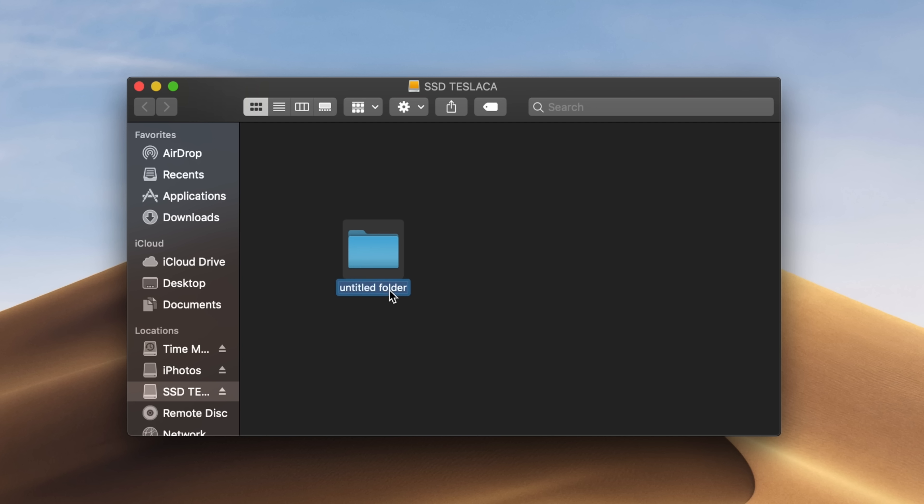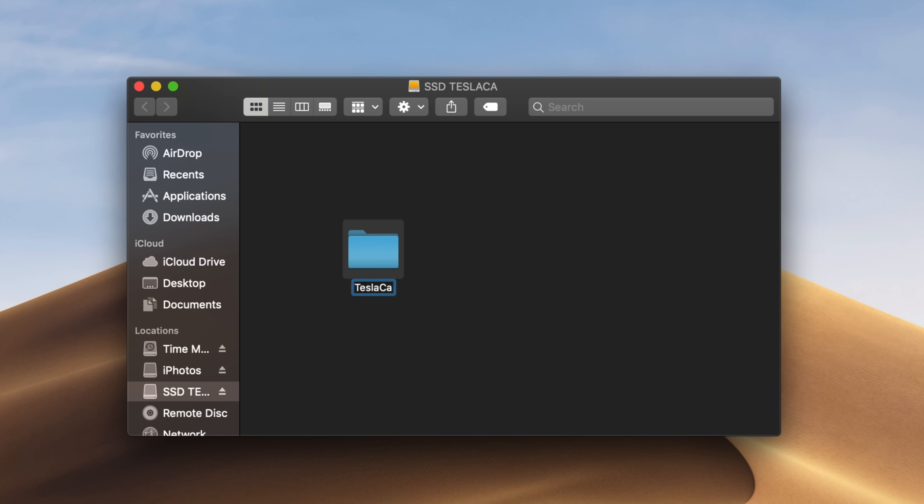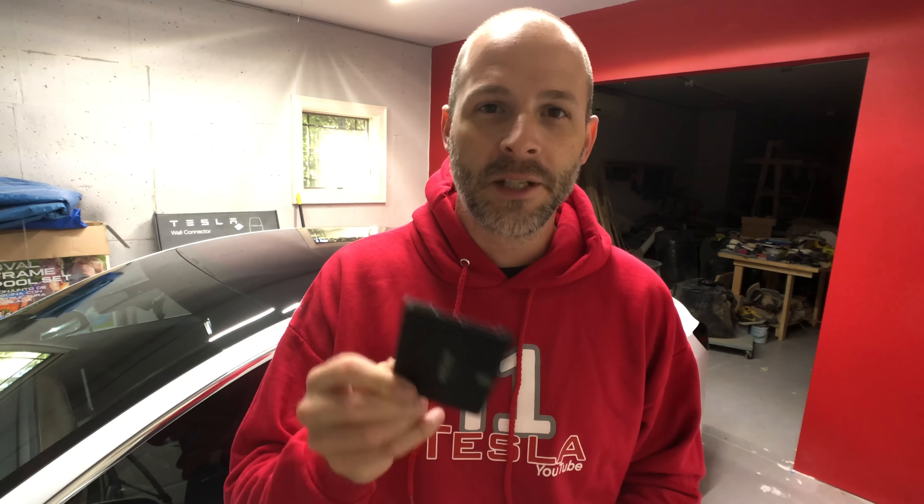Once we have the hard drives formatted, we actually go to one of them, right-click inside, open up a folder, and rename it 'TeslaCam' — exactly like that. No spaces, and the T and the C have to be capitalized. And then you exit out of that.